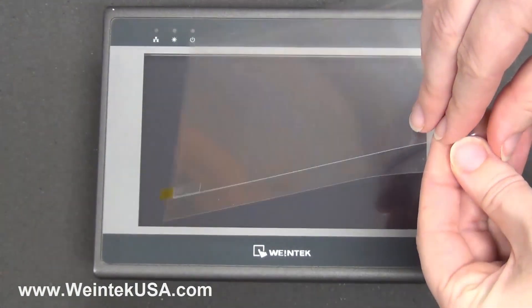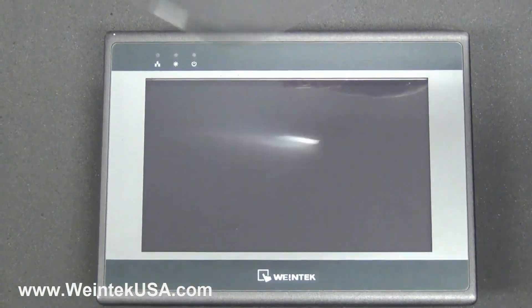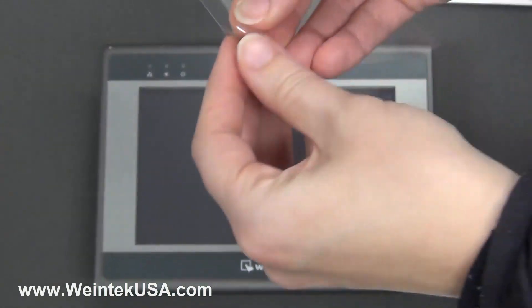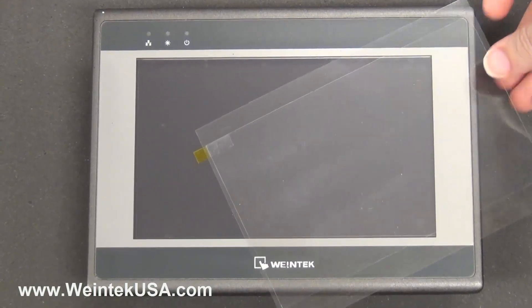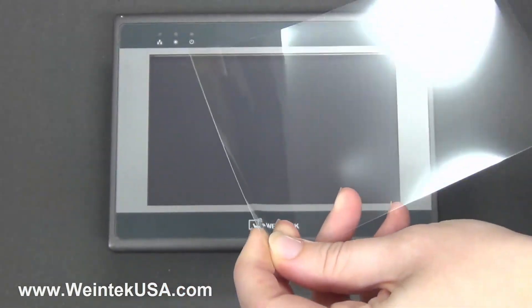First, peel the two film layers off of the screen protector. Next, grab the yellow square and peel off the final layer to reveal the sticky back.